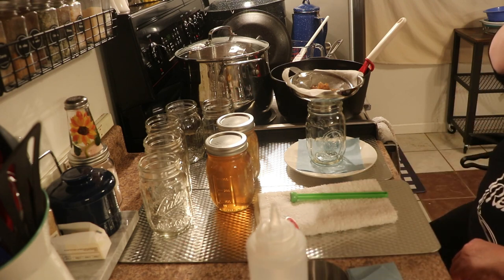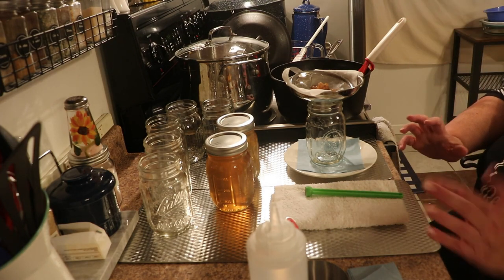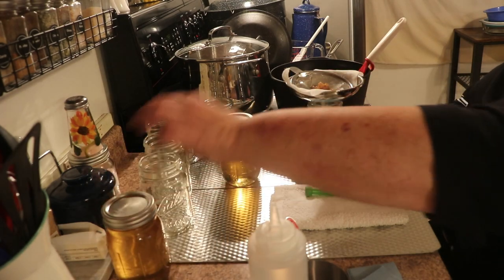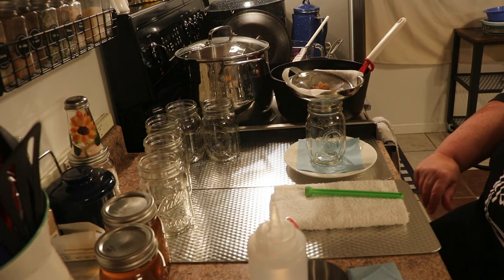Tomorrow I will bring you back and show you what it looks like once it has solidified, because right now it's liquid and you can't tell how pretty it is. So I'm just going to put these off to the side, keep filling jars, and tomorrow I'll bring you back and show you how it looks once it has solidified.